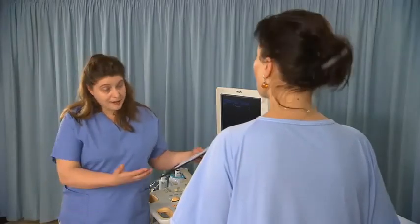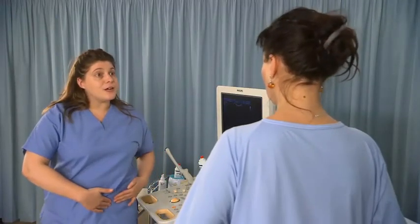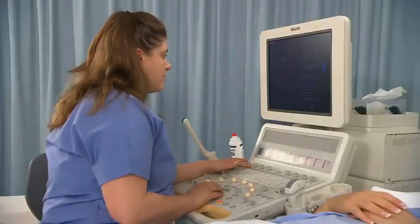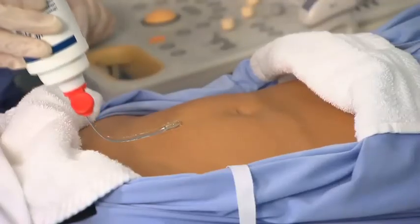Check the patient has a full bladder and is in a gown. Explain why and how manual pressure may be applied during the examination. Ask the patient to lie on the examination table and ensure her comfort using pillows or foam wedges. Enter the patient details and last normal menstrual period or estimated date of delivery into the ultrasound machine. Expose the lower abdomen and apply gel as required.